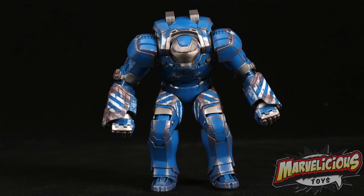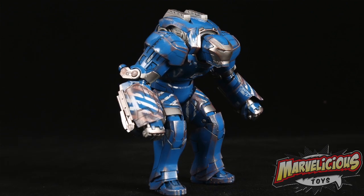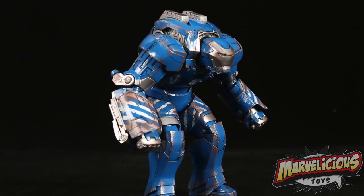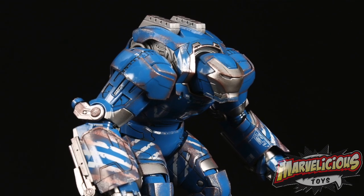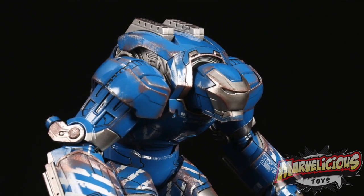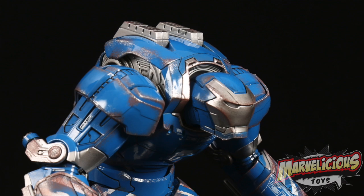My history with this character was that I was excited for him when I thought this was going to be the closest we got to seeing a Hulkbuster-type armor in the Marvel Cinematic Universe. Little did I know that Avengers 2 was coming and an actual Hulkbuster happened.